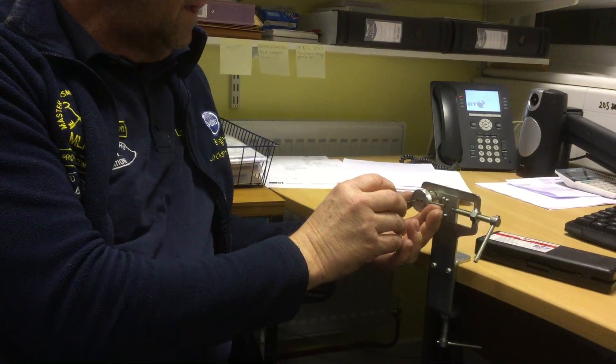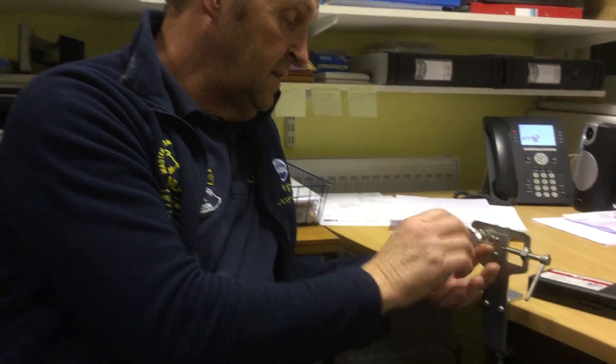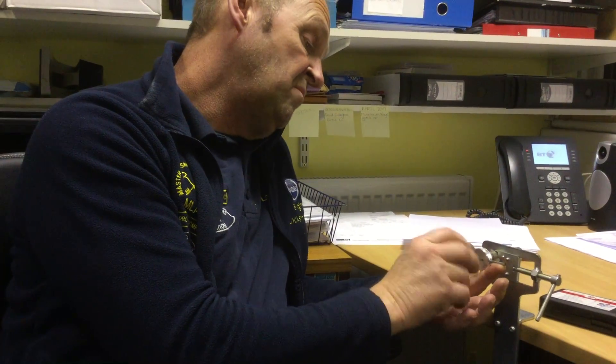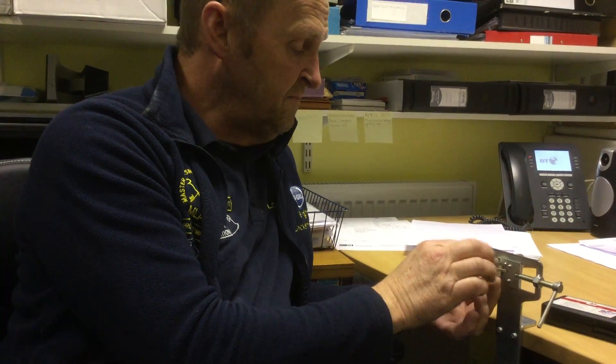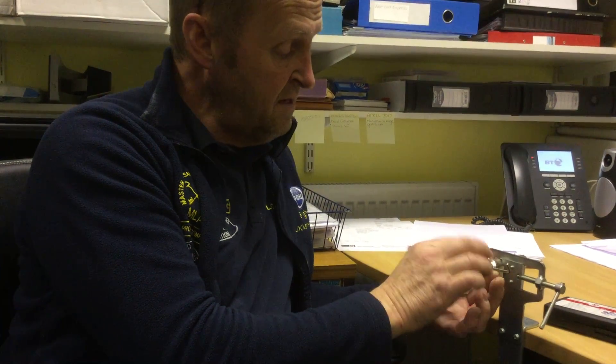Now we're going to open this actual Euro cylinder — a random Euro cylinder — on the oscillating motion for you. Sometimes they can open pretty quick; other times they might take two or three more minutes. Like on the previous video, I opened one up in about ten seconds, another one took me three minutes.